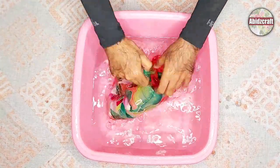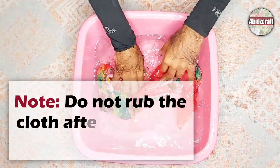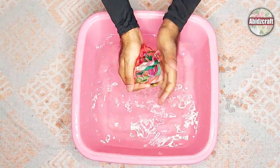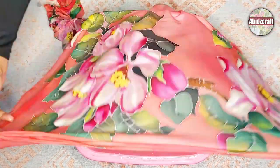Keep one thing in your mind: do not dip the fabric in hot water. Take out the fabric from the water after five minutes — you can see the gouta is completely removed now.